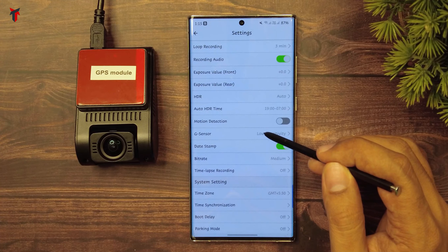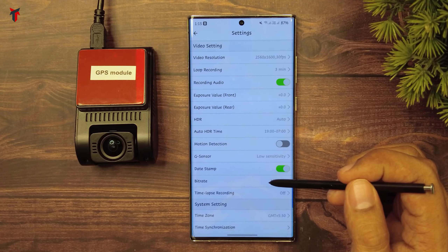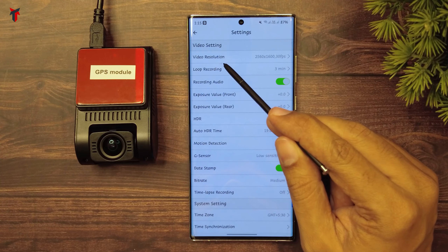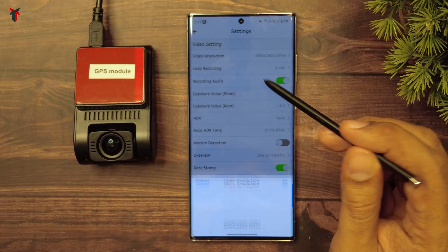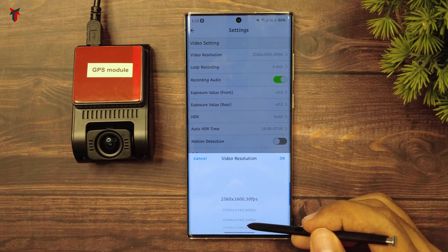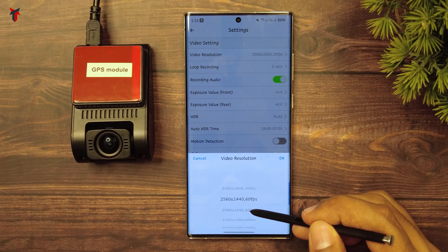Here are the in-app settings for the VO4 A129 Plus Duo camera. At first you have this video resolution setting, and if I click on that, it gives you a list of the resolutions and the frame rates present in order to set the camera for recording.